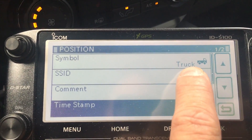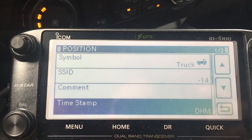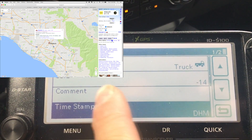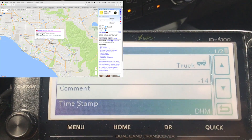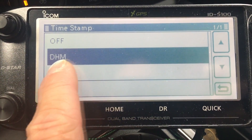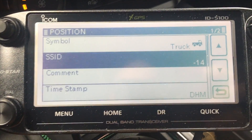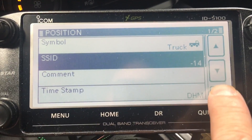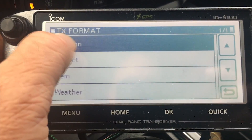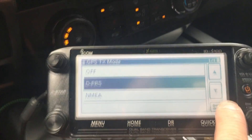Then you can go into your position settings. I put 'truck' and dash-14 as my SSID so it's unique. When you go into APRS.fi you'll see that overlay — I put in KG6HQD-14 and that pulls up my position. Then I chose my timestamp; you can play with all these settings — hours, minutes, seconds, date, hours, minutes — whatever you want. I just do day-hours-minutes. The biggest setting you need is the transmit format set to 'Position,' and that's it — back out of it and you're good to go.